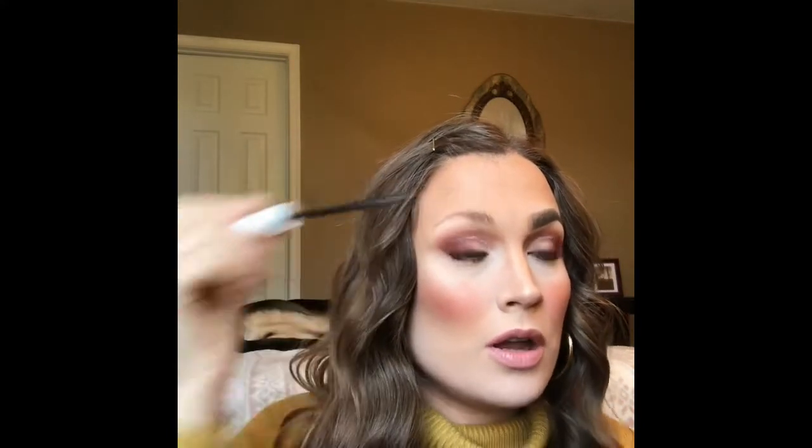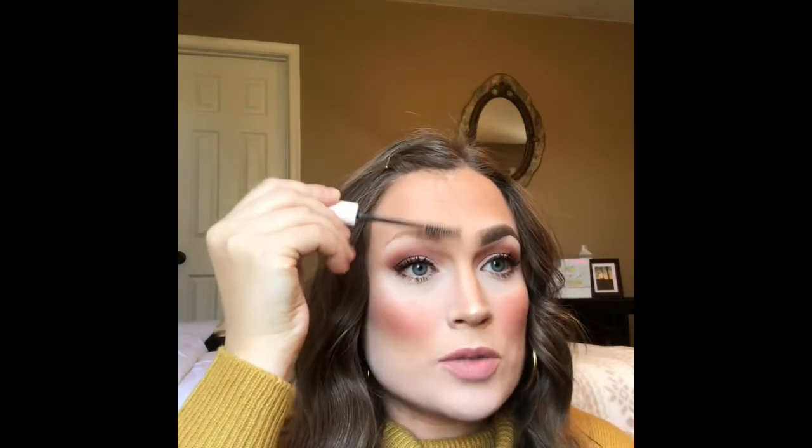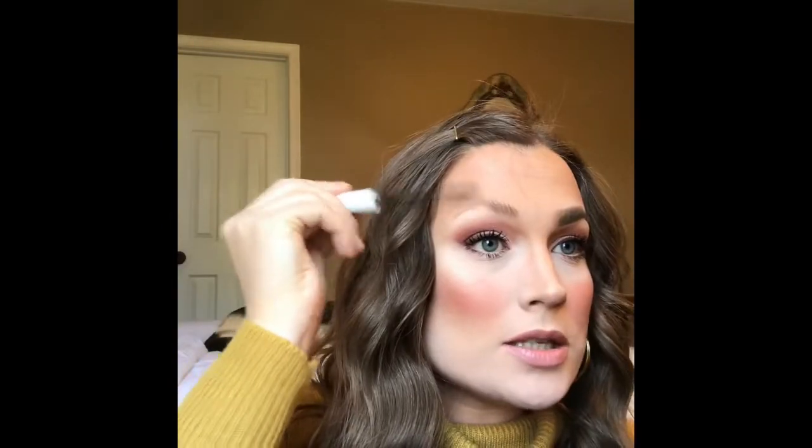If you go too heavy with it the product is going to clump and not look cute. I started off right here in the front of my brow, using the whole section of the spoolie brush and brushing the hair upward. I used to be really guilty of brushing my hair backwards — don't do that! You have to brush it up. Then as I get to the arch of my brow I take the tip of the spoolie and start really pulling up those tinier hairs.